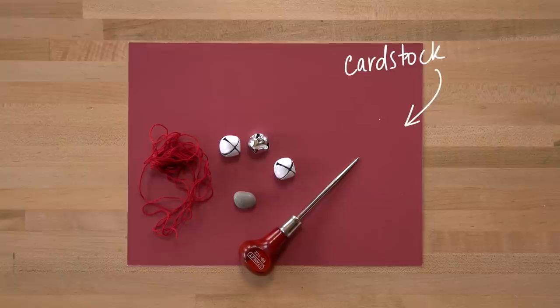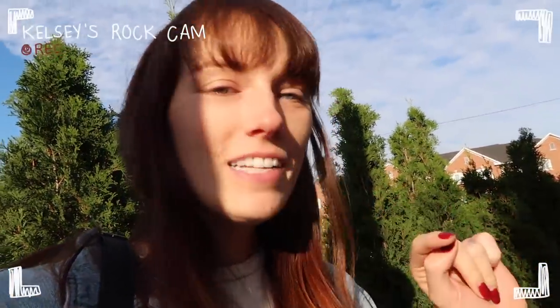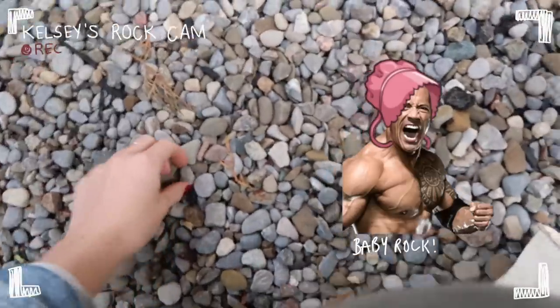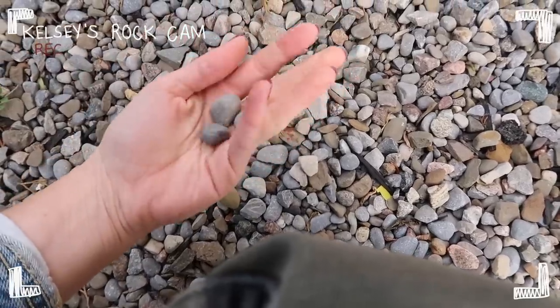To do this, all you need is some thick card stock, three jingle bells, and a rock, obviously. You might need to go hunting for a rock. We had a shopping list and it was like jingle bells and then 'outside rock.' We have a DIY list that Becky and I go and shop for, and on the list is a rock. Rocks outside are free, guys — just don't steal from the environment.